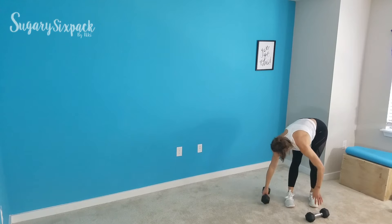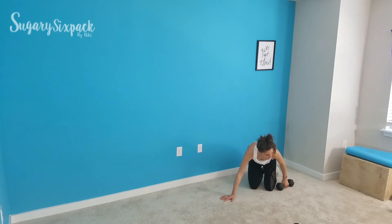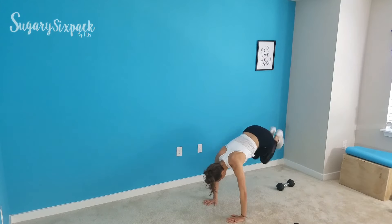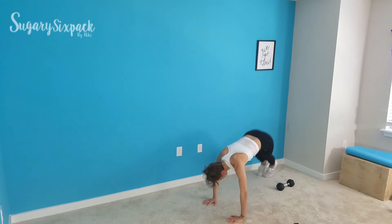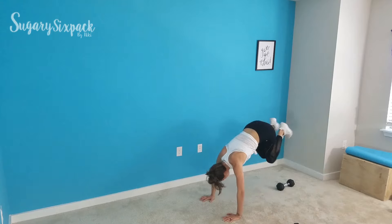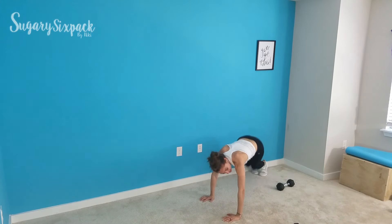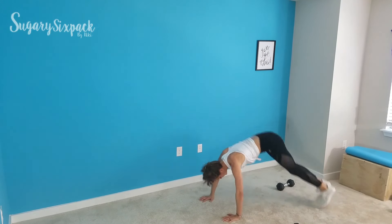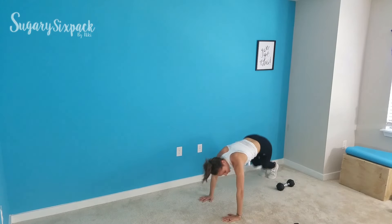We're heading to popovers next. Move one weight out of the way. Get into a plank and start popping over — you're just going side to side over your weight. Keep those abs engaged. Keep working. You've got this. We have less than 20 seconds left, so keep moving, keep popping those feet. Rest.